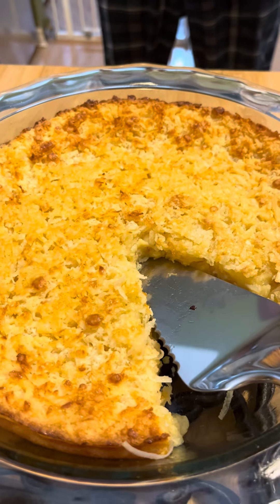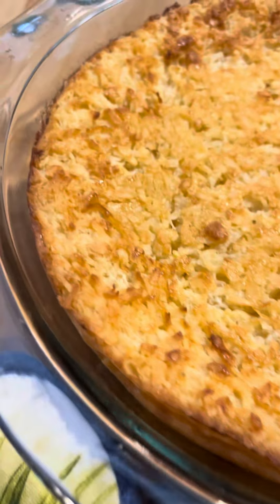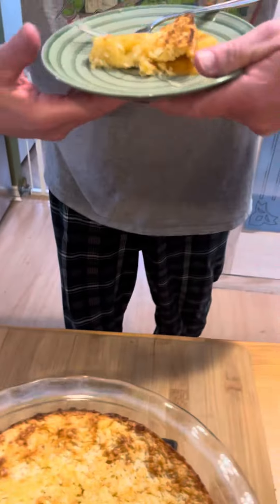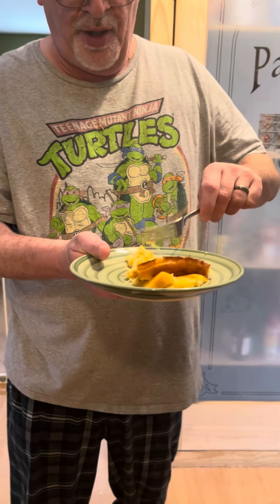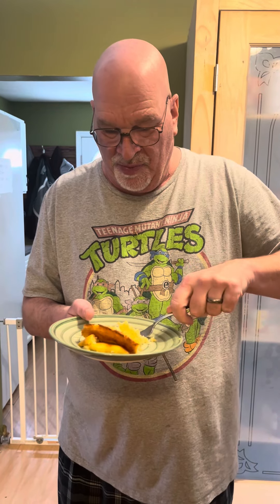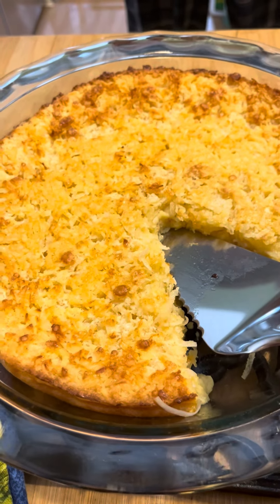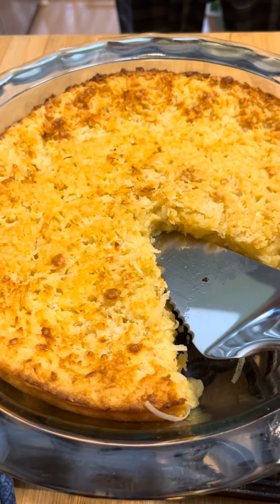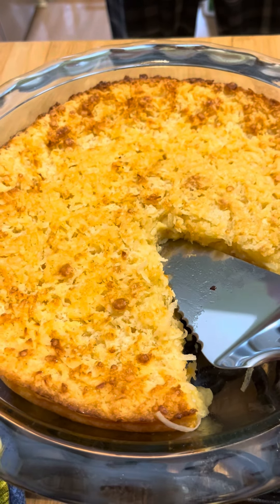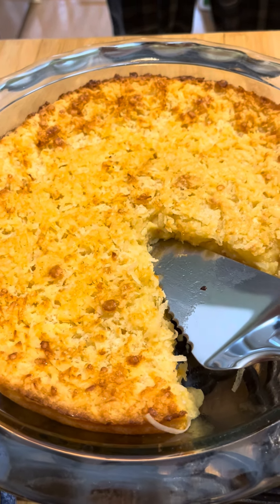We've got the pie out of the oven. We ended up baking it for 55 minutes. Looks and smells delicious. My sweet Eric is going to be the taste tester — I don't know why I get stuck with a tough job. Man, that's good. We'll definitely be making this more. It almost looks like a coconut custard, for as simple as it is — it's so good. Thank you all for joining us. Please like, share, subscribe, and follow. Hope y'all have a blessed day and we love y'all.